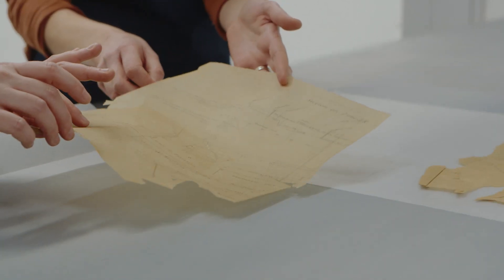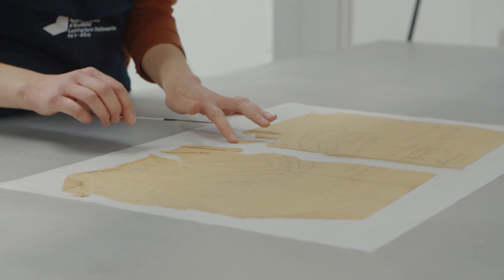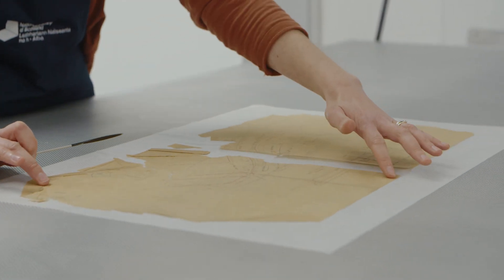With something that contains transparent papers — transparent paper plans particularly — they would have been produced as a working collection, so they would have been used while something was being built or designed and consulted. Often we find the condition can be quite poor, partly because of this use.